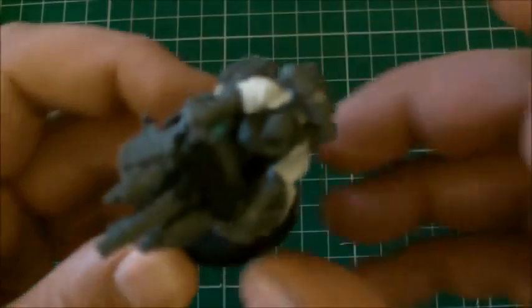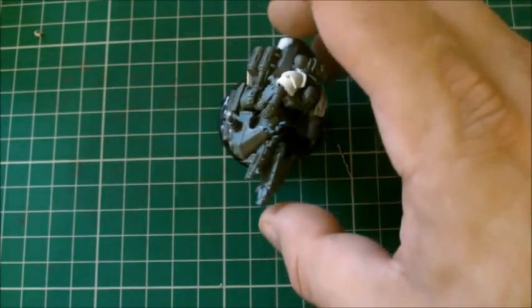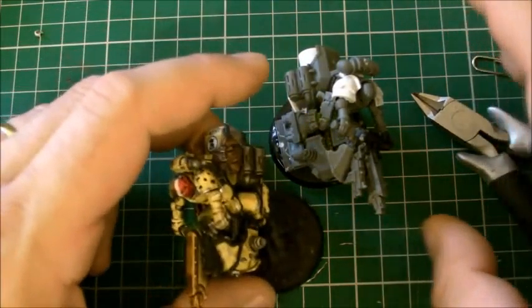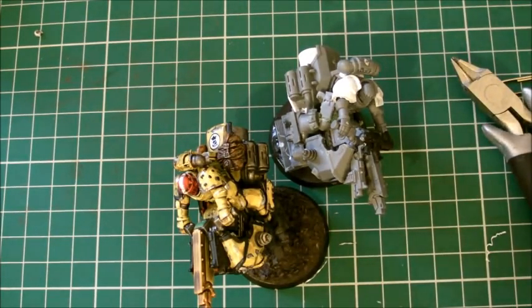So this is where we're going to put it. Basically, that is the crux of it - that is how you pin, and that is how you build your jet bike, and that is what it will be when it's finished. I hope that helps. I'll speak to you again very soon - take care, guys, bye.